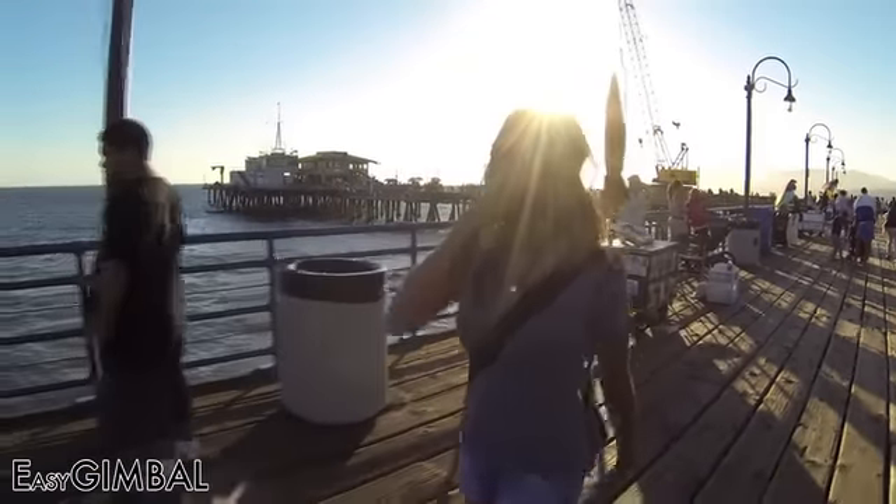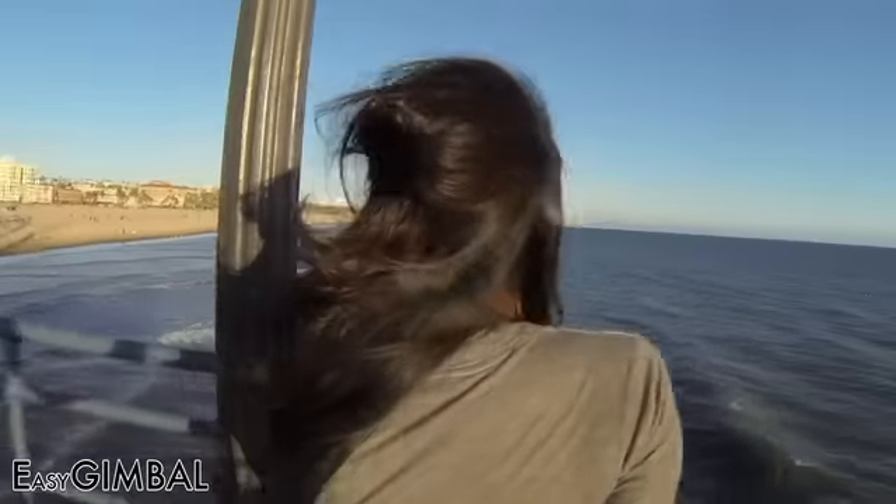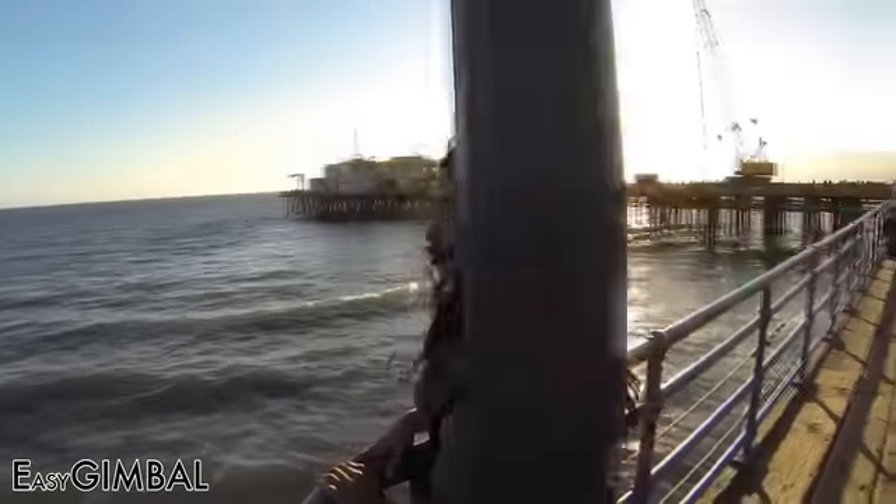The Easy Gimbal is great for indie filmmaking because it's so small and inconspicuous that it can be used to steal great shots in public places and not draw much attention.